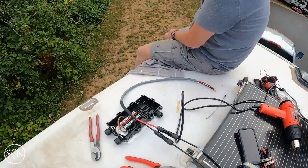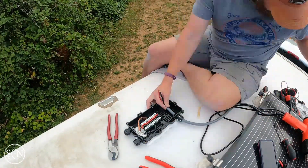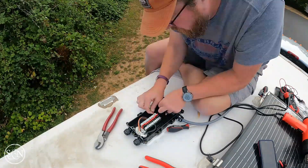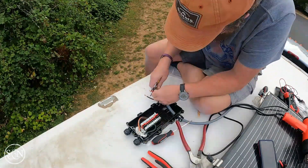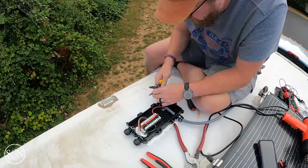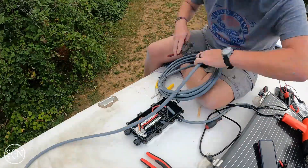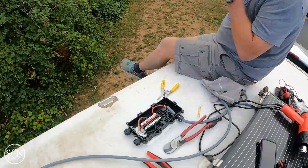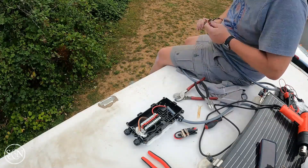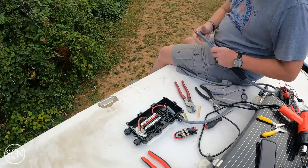I've got a crimper and little fittings you use with it — I squeezed it and it crimped between the two wires. From the solar panel, we're running a wire into the combiner box, connecting on the positive and negative side. Cutting some more wire here.